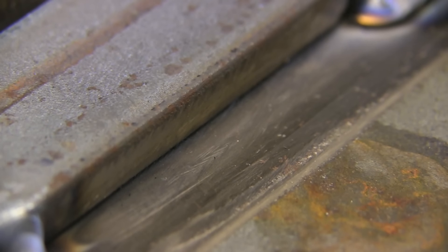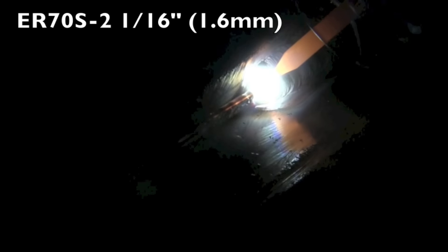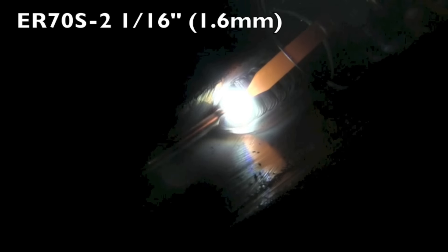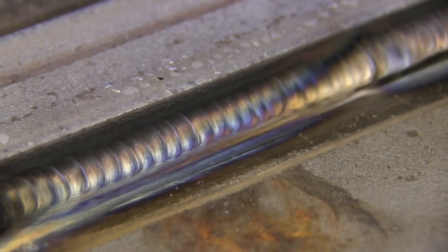This particular area here is cleaned fairly well, so I decided to use the ER70S-2 first — 1/16th diameter at about 150 amps. And it's welding fairly clean, even though you could see little remnants of hot rolled mill scale in there. Welded really clean.